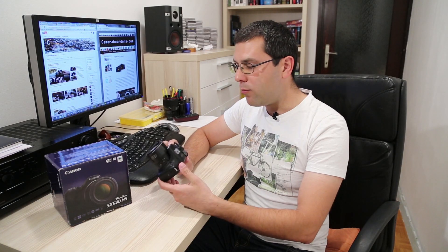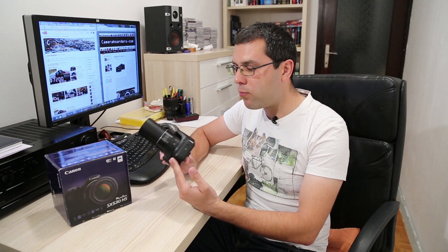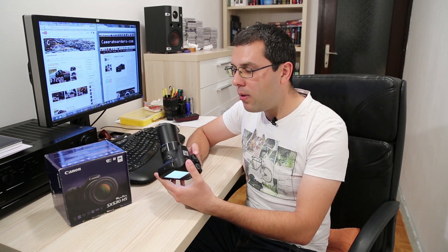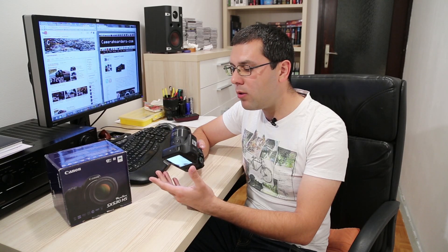Hi guys. For this review I have prepared the Canon Powershot SX530HS. This is an ultra-zoom camera, meaning it has huge optical zoom — in this case 50 times. Other specifications also look promising: it has a 16MP back-illuminated sensor, 3-inch LCD screen, WiFi connectivity, and a wide range of automatic and manual shooting modes. So basically this camera is equipped with pretty much everything more demanding amateur users might want from a camera today.